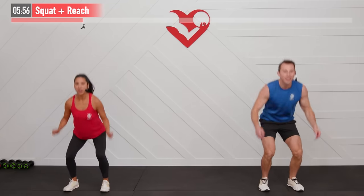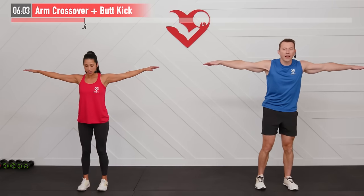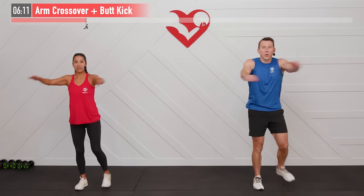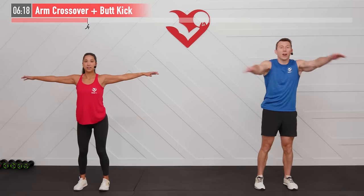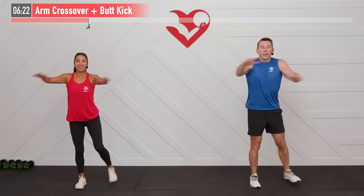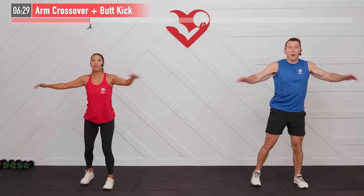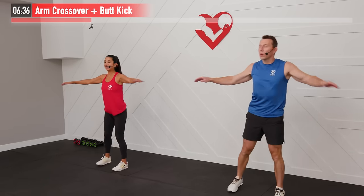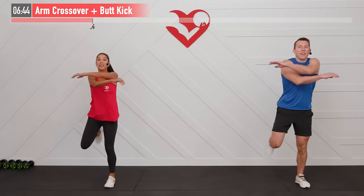Next up: an arm crossover plus butt kick. Start with arms out at your sides, bring your arms across, then bring your right heel to your right glute — alternate right and left butt kicks while alternating which arm is on top. Fast pace on this one — get that heart rate up. It's a HIIT workout, only one set, so try your best to bring that heel all the way to the glute.